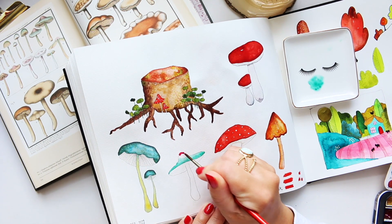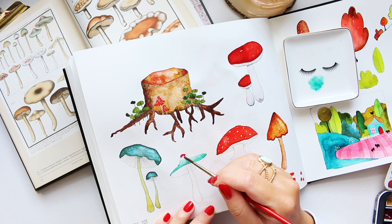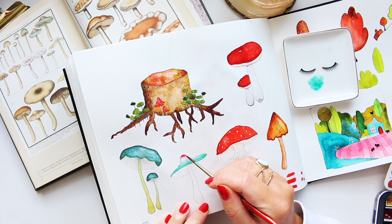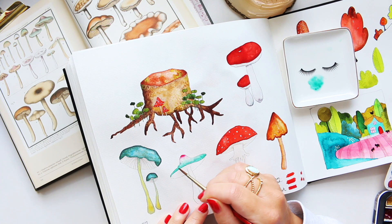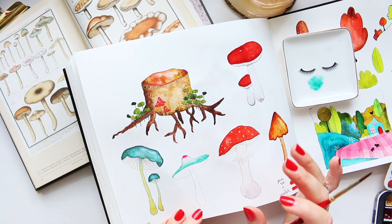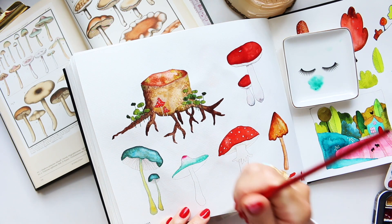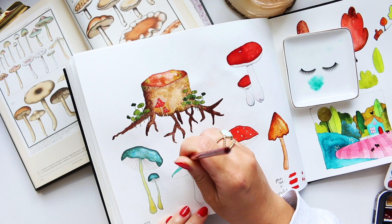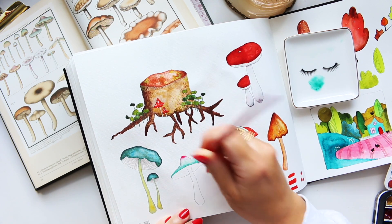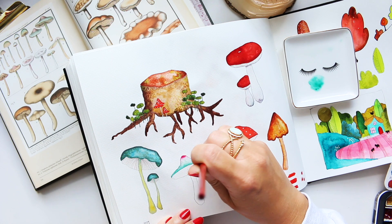We don't want the pink to be too bright, so I'm blending the two colors together. If there's too much water, just dry your brush on a napkin. I don't want them to mix into a purple, so I'll leave them as they are. Then I'll take my brush and do these almost lifting patterns — lines visible in the mushroom.